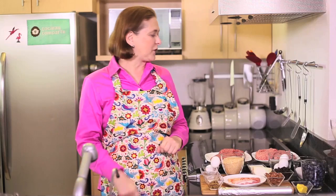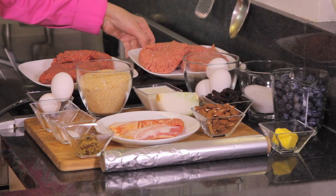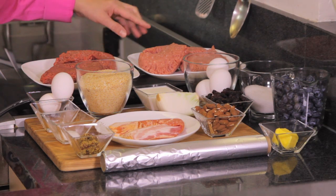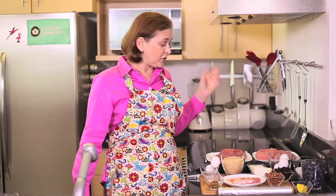Let me tell you what we're going to need. We're going to need about a pound of ground beef and a pound of ground pork. You can combine the two different meats or use two pounds of the same kind — it's your choice. I like to combine meat and pork; it gives it a very good flavor.